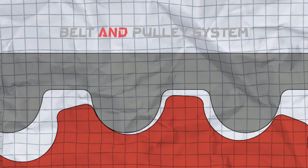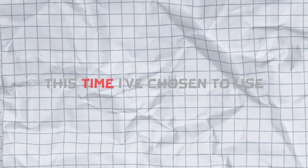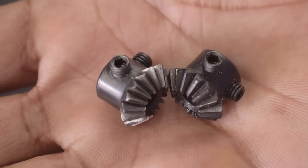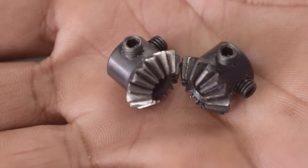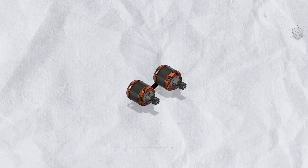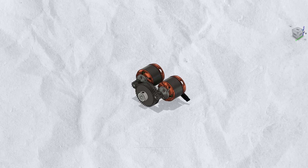Instead of using a belt and pulley system to build this car, this time I have chosen to use gears for power transfer. While I found bevel gears easily, I couldn't find compatible spur gears for the project. So I decided to 3D print double helical gears for the drive shaft and motor, which I designed in Fusion 360.